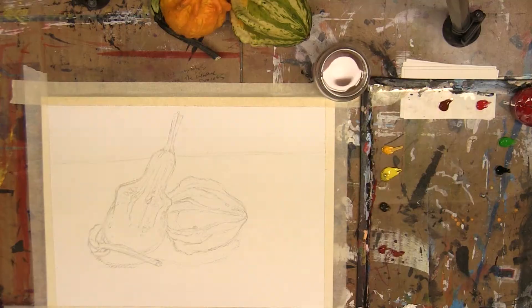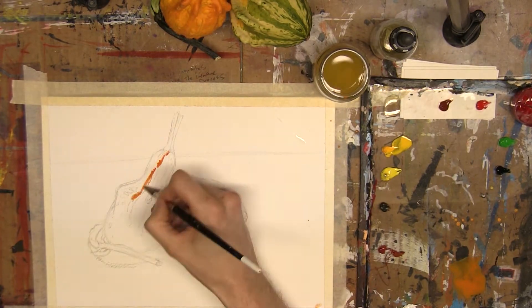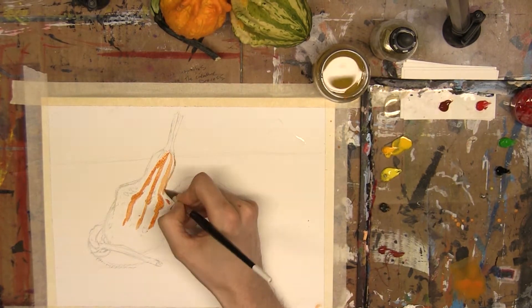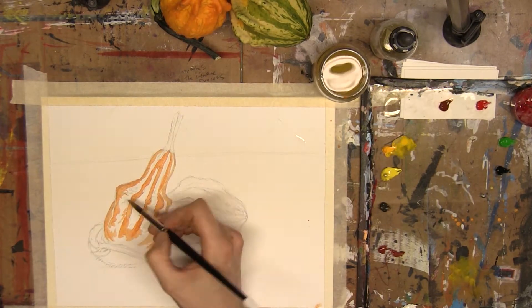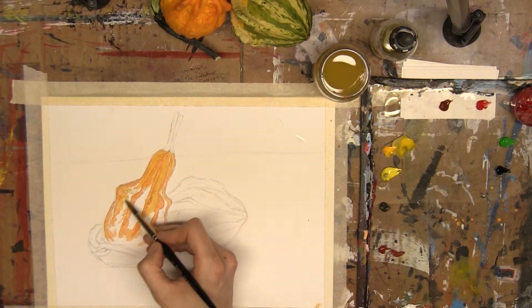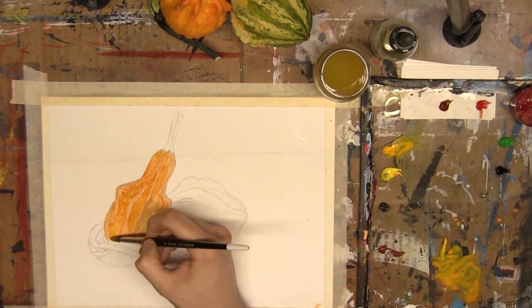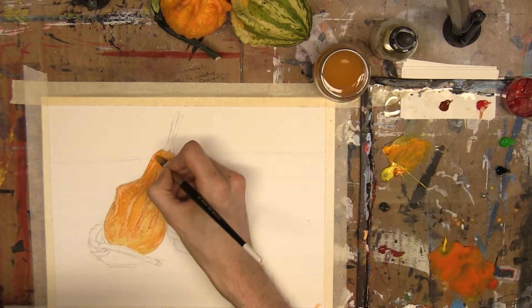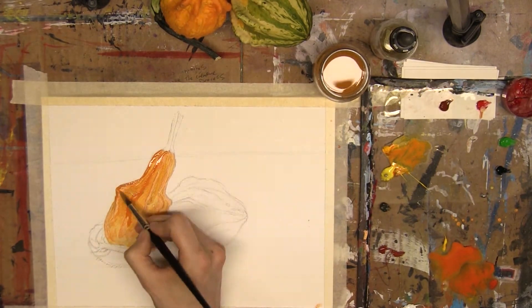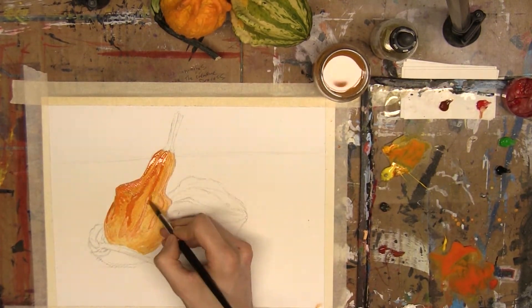I've had a couple of tubes of QoR for a while and used them for different projects, but I wanted to really tackle something more traditional watercolor-centric. So I decided to do this little still life with a couple of gourds. I want to apologize in retrospect, because not only am I severely out of practice for still life work, the shapes of gourds are really strange, and the paper I was using for these demos is not great paper. A review on that is probably coming up soon.